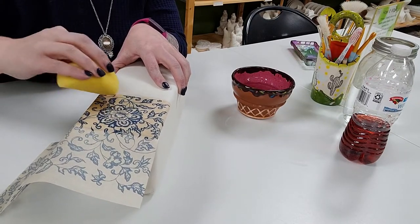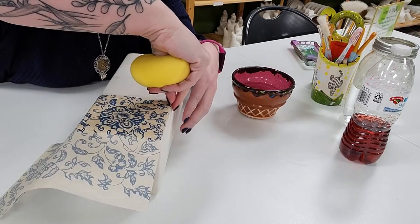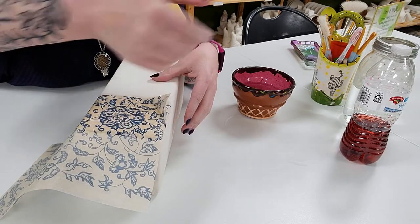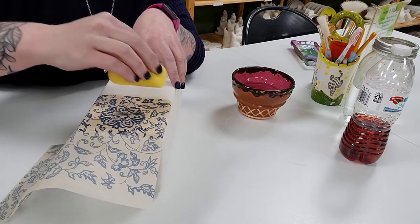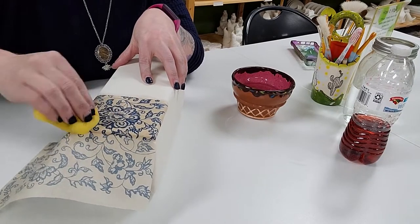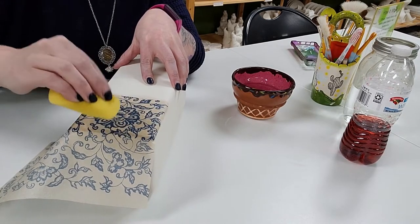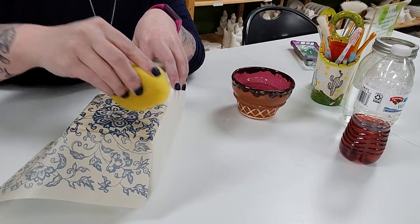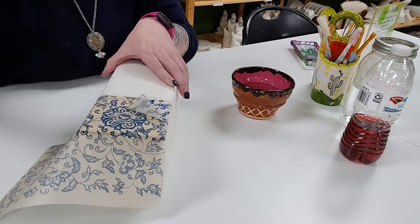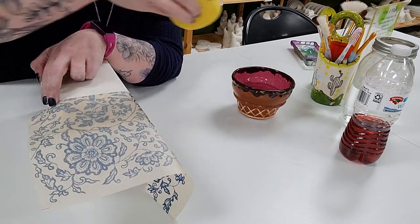I don't like to rub too much because I don't want to blur it. To check, we can just peel a corner and see if it's coming off as much as we'd like. If I want it a little crisper and to transfer a little better, I just fold it right back down in its spot and continue to press — a little wiping is okay.